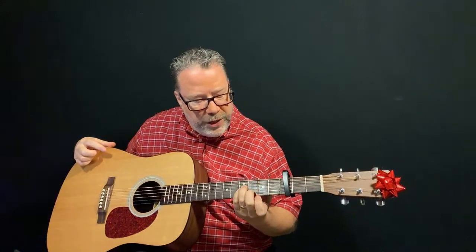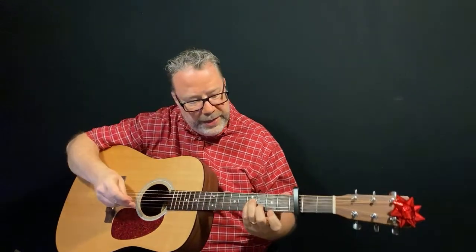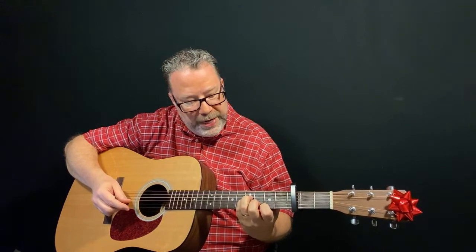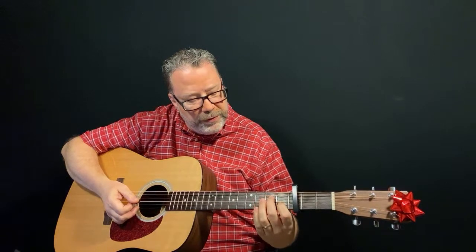If you don't want to tackle the bar chord, you can back things up: play with your index finger on the first string second fret, middle finger on the second string third fret, and ring and pinky on the fourth and third strings respectively on the fourth fret - just strum from the fourth string down. Then 'Prancer' is an A minor seven chord - it sounds much worse than it is. Play from the fifth string down: index finger on the second string first fret, middle finger on the fourth string second fret.